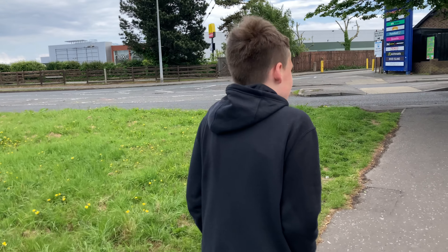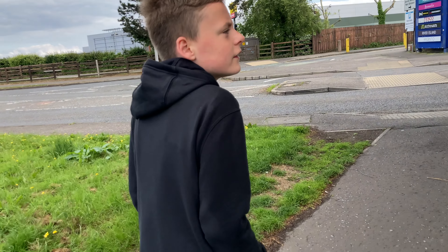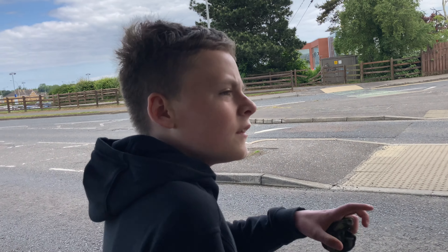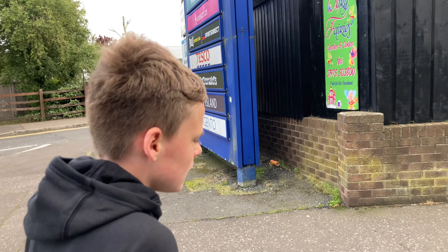We'll make some cheesecake today for Sunday dinner for dessert - that sounds like a plan. I was going to make trifle, but if you want to make cheesecake that sounds great. I have a big dish you can put it into. We'll get loads of digestive biscuits over here. We need melted butter too - that butter we got before is okay, we'll get that here now.